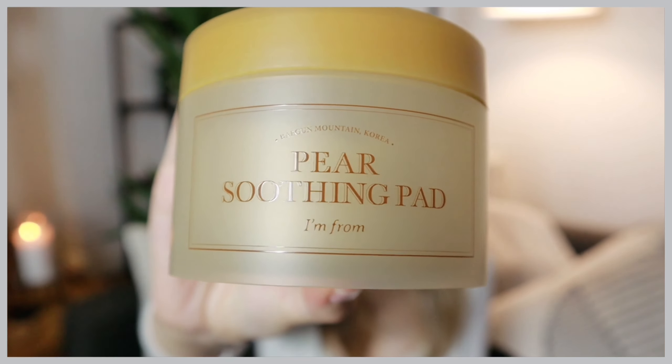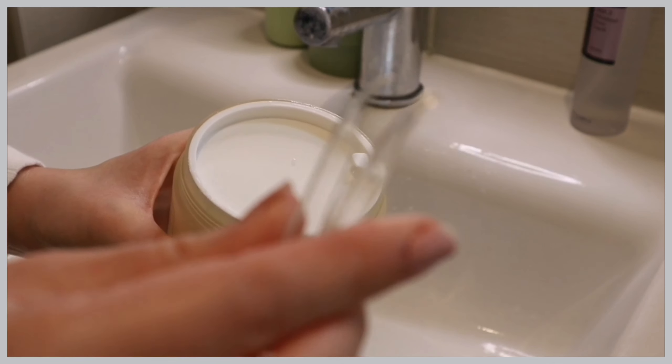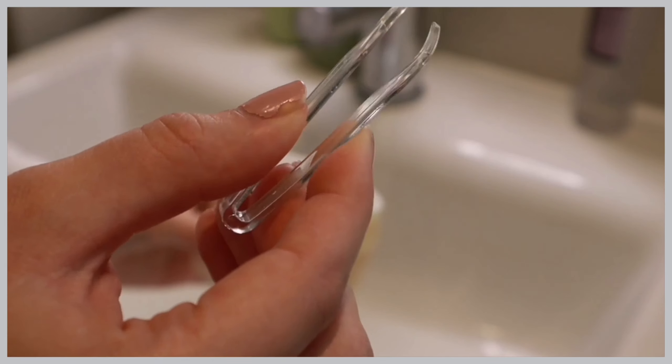Next up, we have these pear soothing pads, and guys, I love these. They're really great for your skin. There are a couple of ways you can use them — you can either take one and wipe it across your face and let the essence soak in, or you can leave the pad on specific areas for a more intense treatment. And — little tongs! I love the mini tongs. Other skincare videos who received the same PR also loved the mini tongs. It's so cute and convenient, and it's more hygienic than putting your hands in the product.